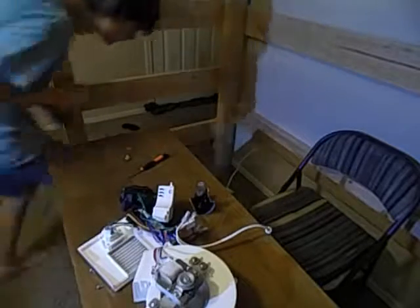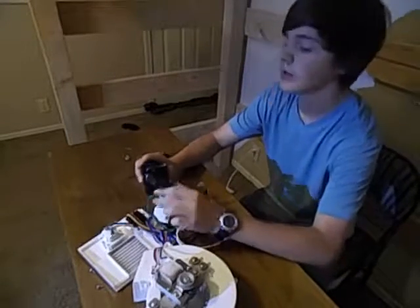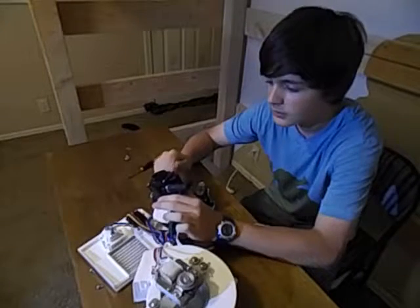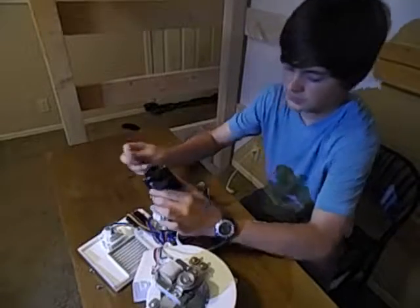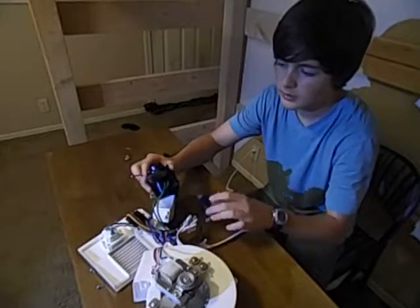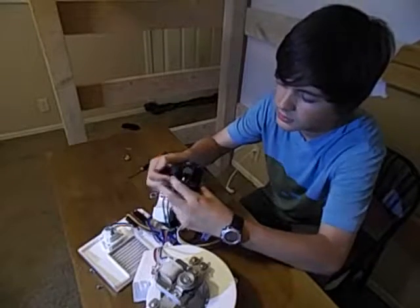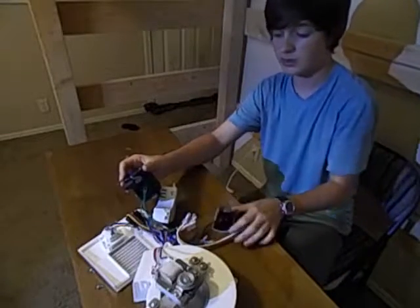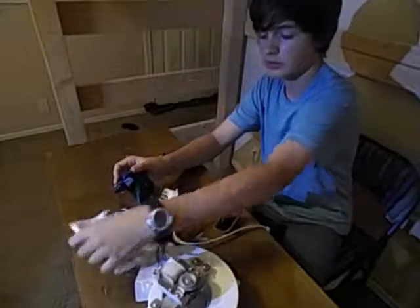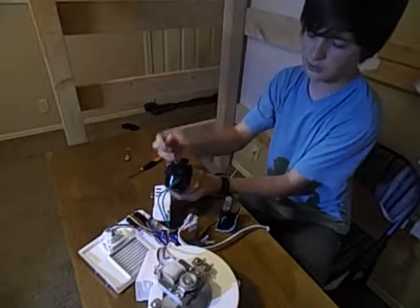The entire humidifier can all be turned off by this kill switch right here. I'm just gonna call it a kill switch, because if this little plastic rod here is not connected to - or pushing down on - this toggle switch, nothing happens. It's plugged in right now and turned completely on; it just won't turn on until the toggle has been activated.